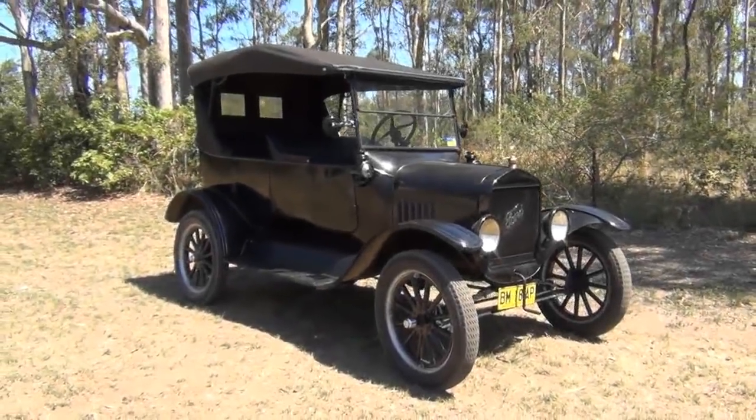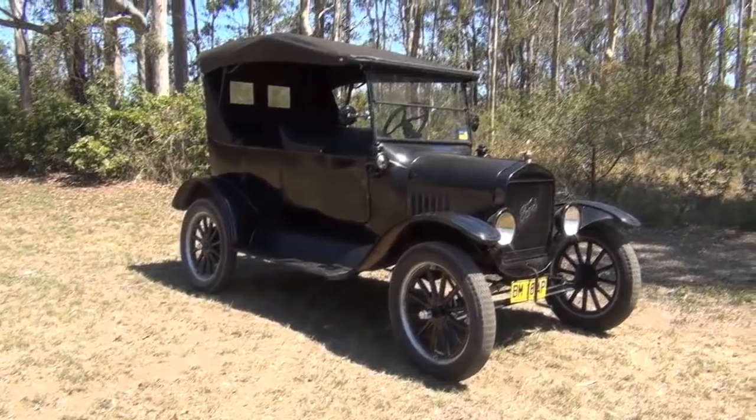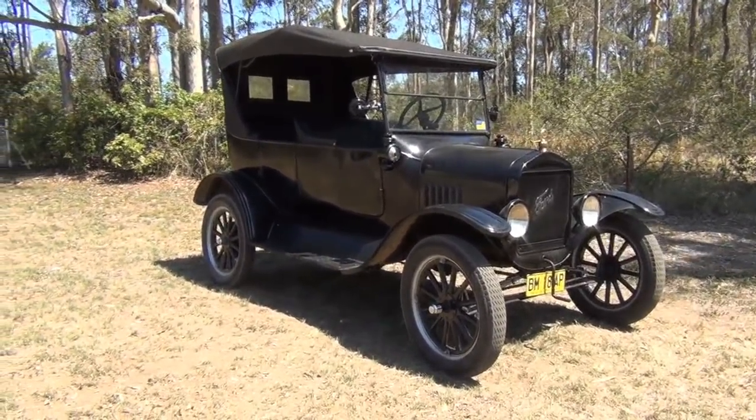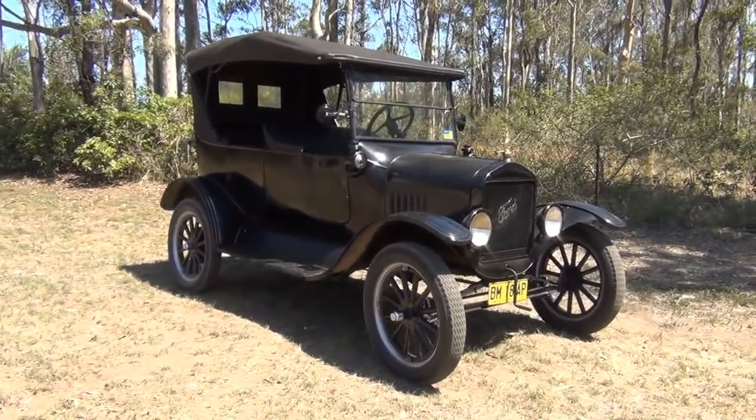Hello again everyone, it's Mitch again. This is my 1925 Ford Model T, which I imported from America in 2011.